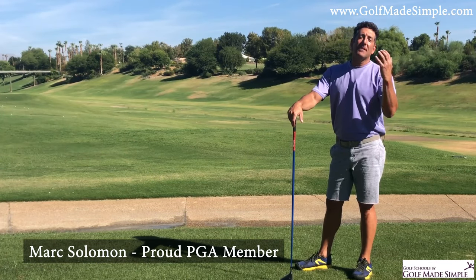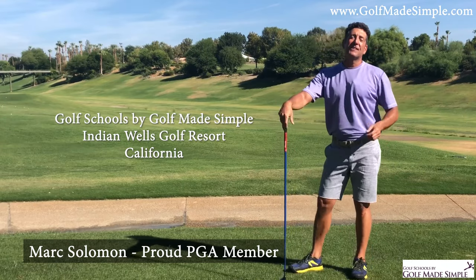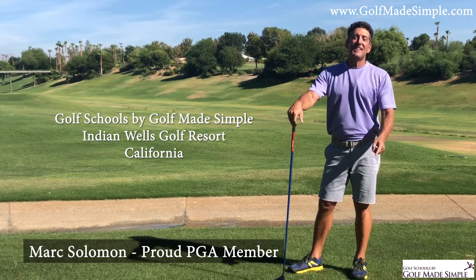This is Mark Solomon with Golf Made Simple at the beautiful Indian Wells Golf Resort, a true managed facility. Thank you for listening — try some shots off your knees. Talk to you next week.